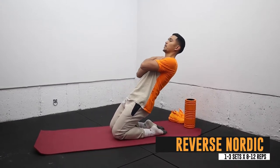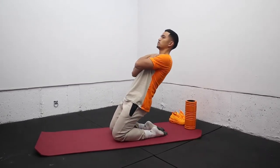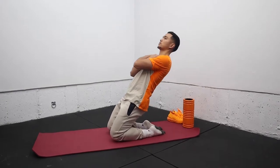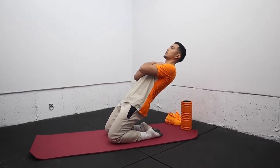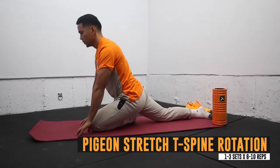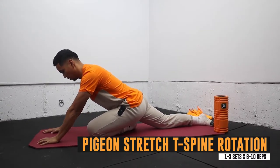Next we have the pigeon stretch rotation, which will help you stretch the hip flexors, mobilize the upper spine, and open up the glute area. This is also a favorite exercise for jumpers.